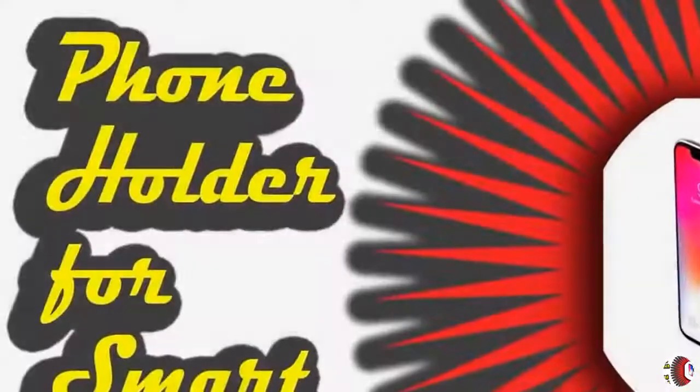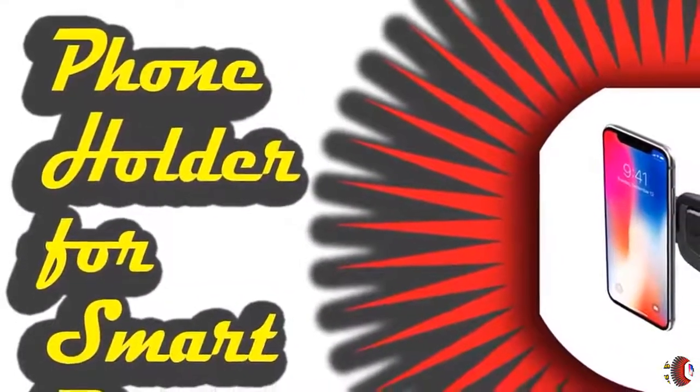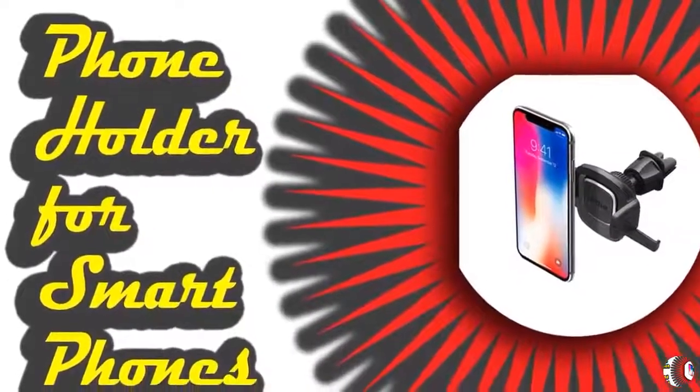Product Description: The IOTI EZ One Touch AirVent Mount is a compact and simple smartphone mounting solution. The one-of-a-kind EZ One Touch mechanism allows you to easily mount.